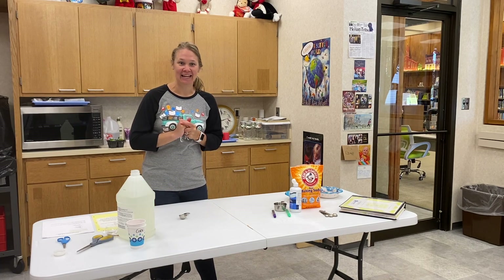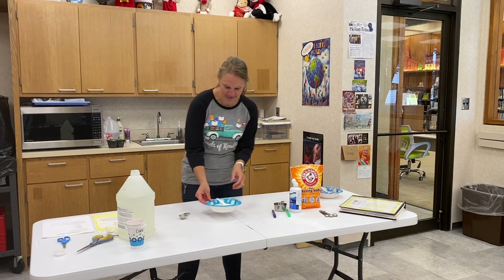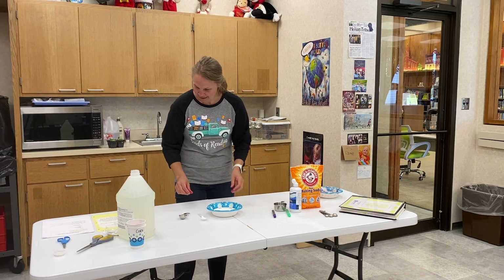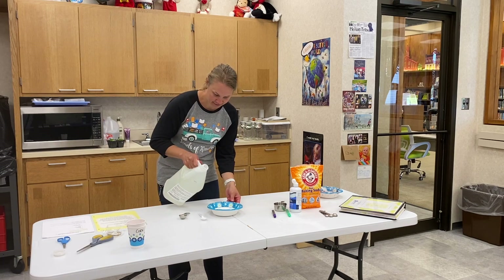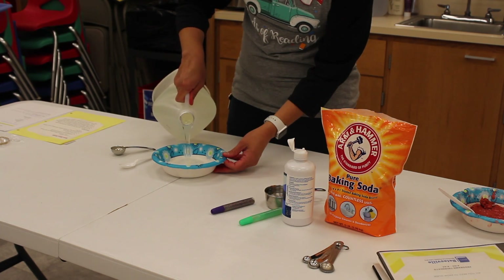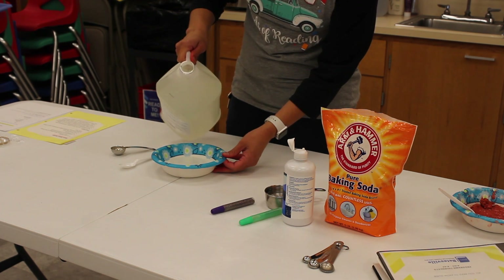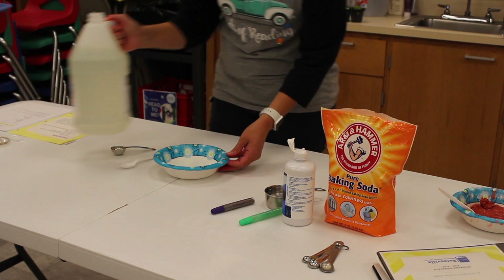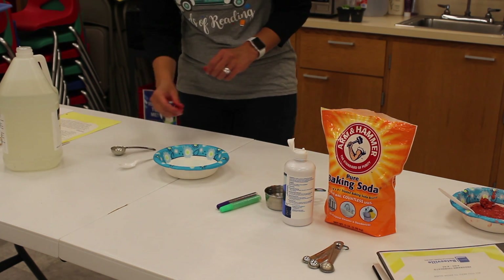We are going to be making sparkly unicorn slime. We are going to start with our bowl and measure out roughly about a half cup of glue. Clear glue works best for this project so you can really see the glitter and color.